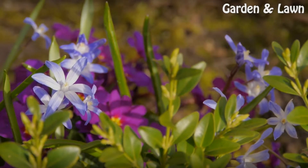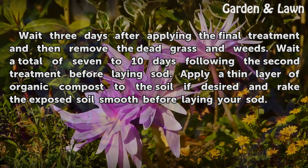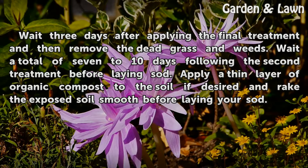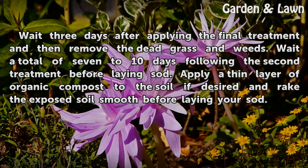Prepare the bed: Wait three days after applying the final treatment and then remove the dead grass and weeds. Wait a total of seven to ten days following the second treatment before laying sod. Apply a thin layer of organic compost to the soil if desired, and rake the exposed soil smooth before laying your sod.